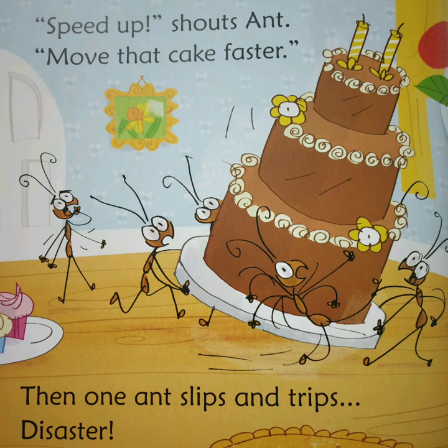Speed up, shouts Ant. Move that cake faster. Then one ant slips and trips. Disaster.